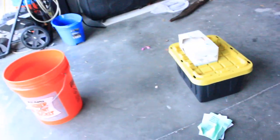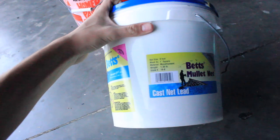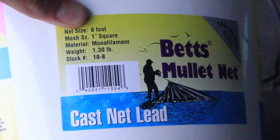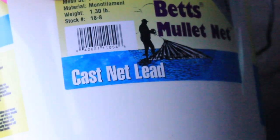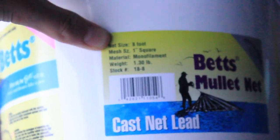It only took like four practice throws — two using one technique, then two using the technique I used when I had my last net, which was a six-foot net that expands to 12 feet. This one I got is an eight-foot net and expands to 16 feet. It's meant for mullet — one inch squares on it, made out of monofilament, which is a plastic material unlike the thread style of some other nets.